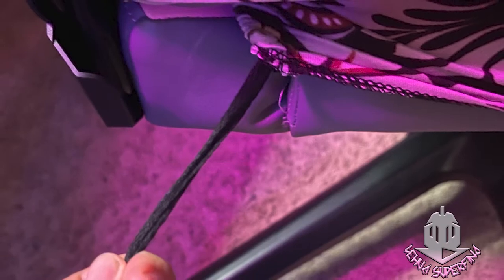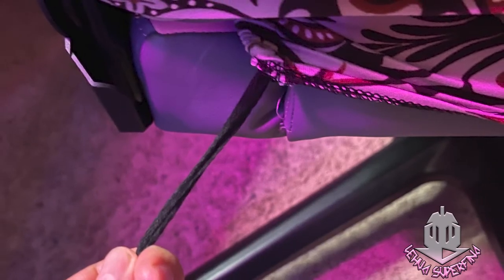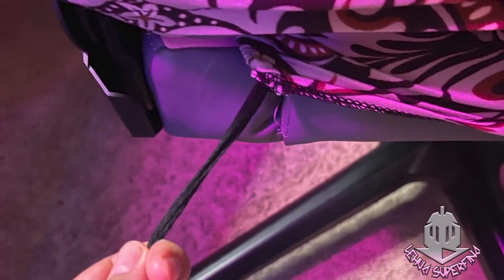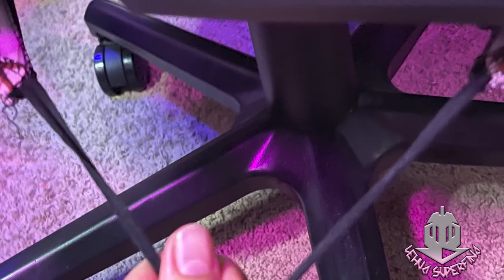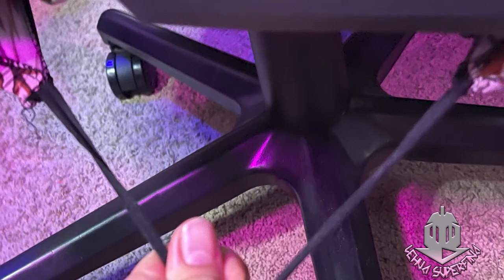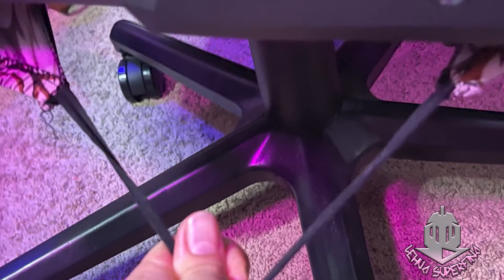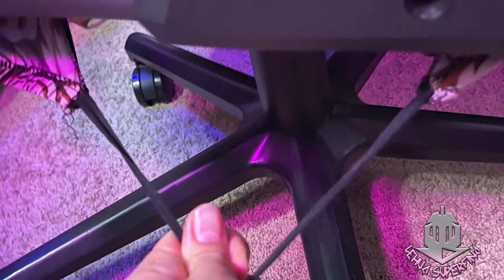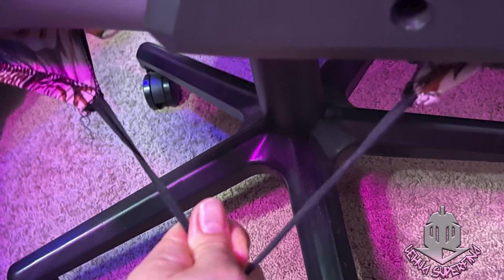When I first got the cover I thought I'd have to take apart my chair and put it on piece by piece — no, I didn't have to do that, which made me really happy. It was easy, it was quick, and I am very satisfied. It's comfortable, I don't have to worry about that stupid blanket anymore, and I can wear shorts again. Another reason I got the seat cover is because I have a baby — I don't want flakes falling on the ground and my baby accidentally swallowing them. I want this office to be safe.